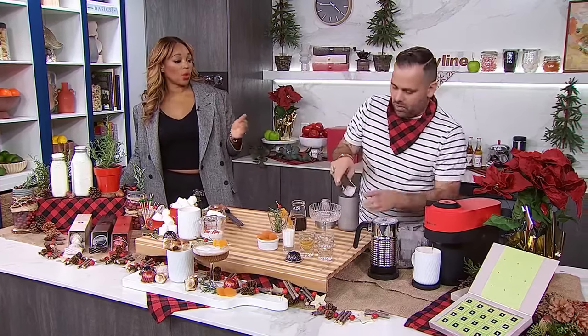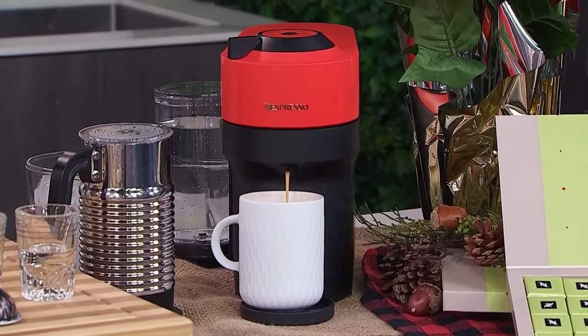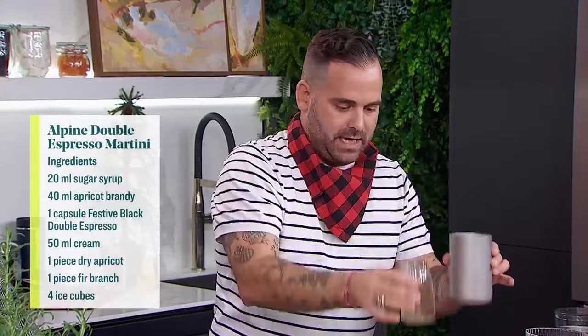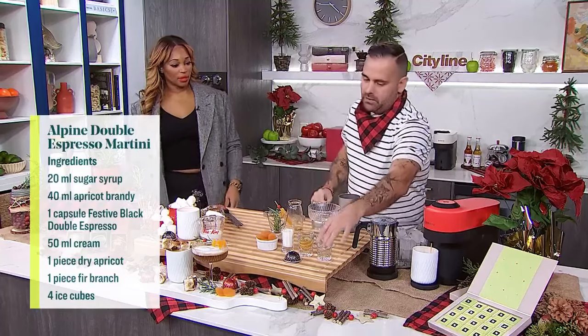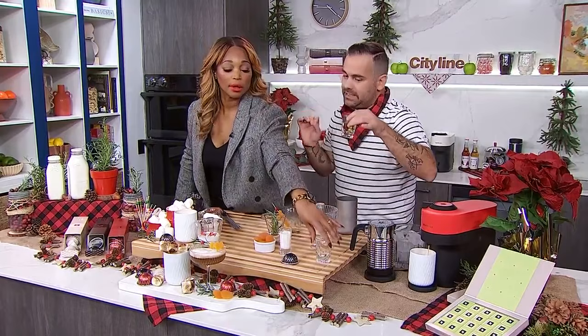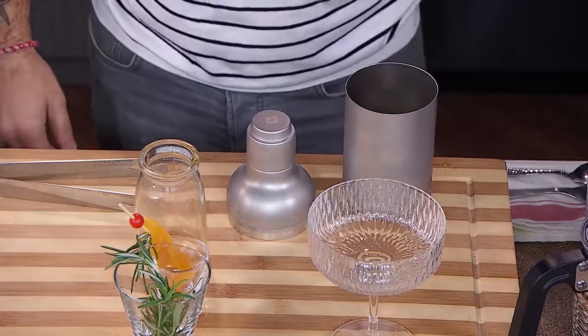It's meant to be fun. So, a beautiful shaker — we have our Nespresso shaker here with a little bit of ice. I've made the double espresso beforehand, so the festive black double espresso goes into the shaker. We're going to build our body with simple syrup — equal parts sugar to water — and apricot brandy. Then we give it a good shake.